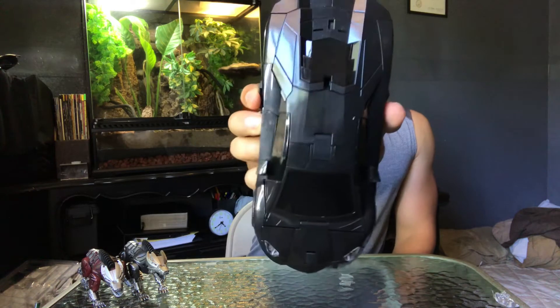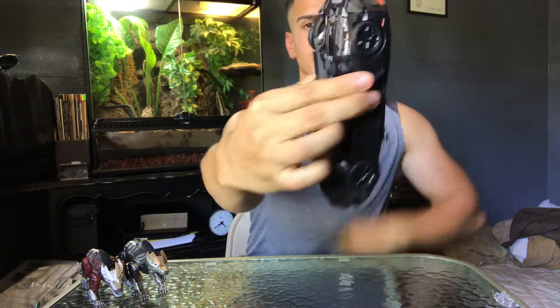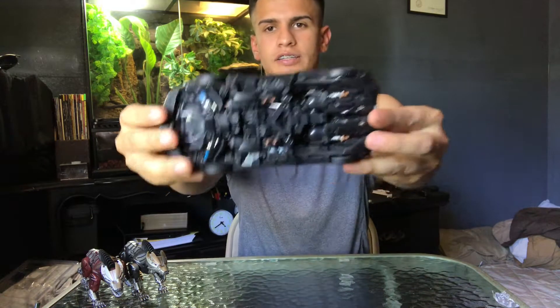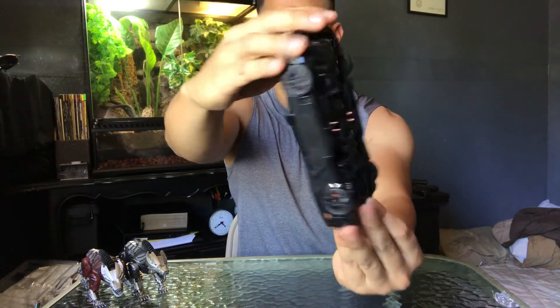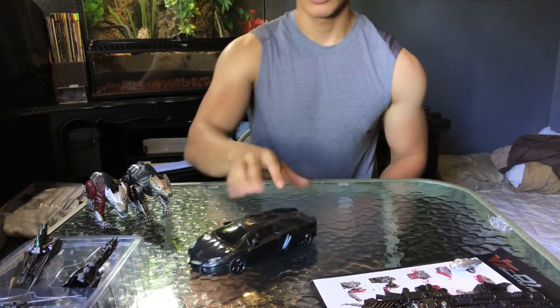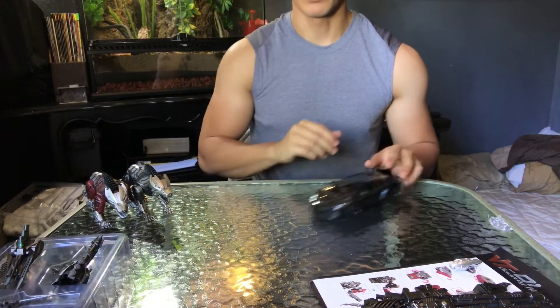Overall I really like it. There it is — there's the transformer hiding very well. Really cool, really cool car. Let me lower the shot for you guys. There it is — really nice. Okay guys, now I'm gonna cut the video and transform this baby up so you guys can see it fully transformed.